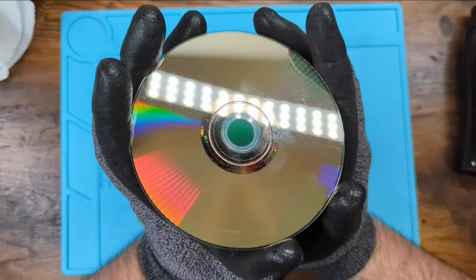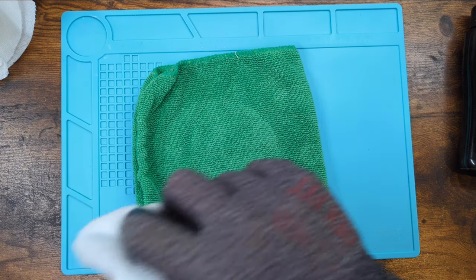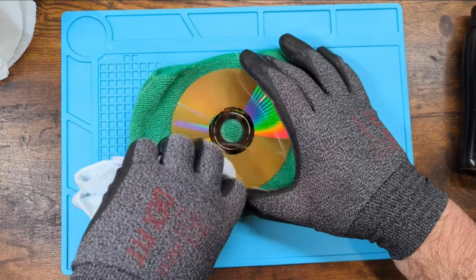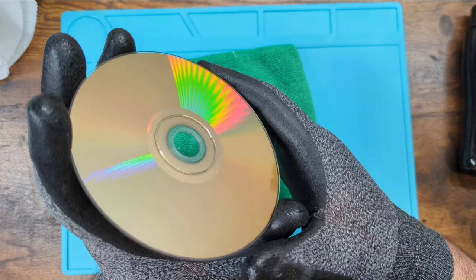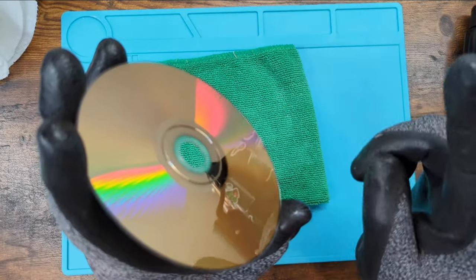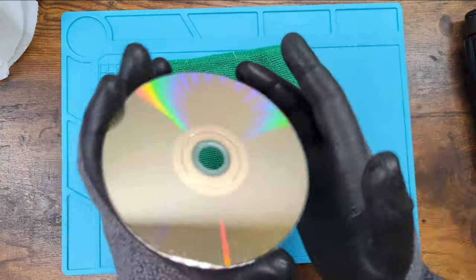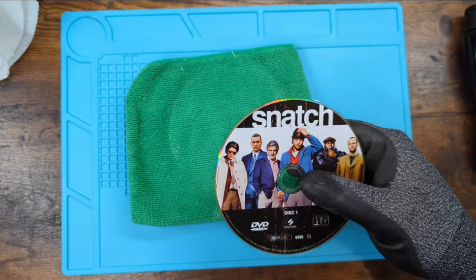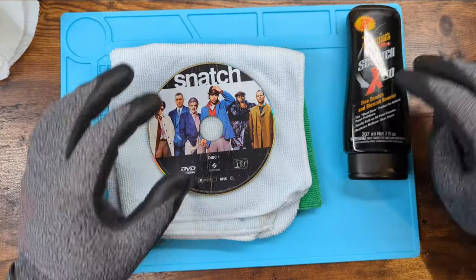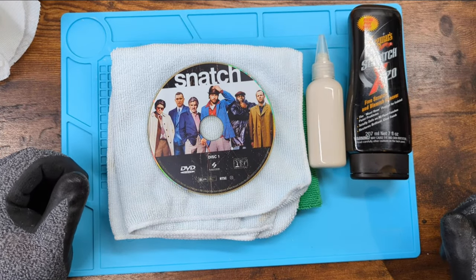Now look at that — you can still see the fingerprint I just put on it. Gotta stop touching it. You can see my toolbox in the background, you can see my hand — looks great. So we used car scratch remover, a DVD, and headlight restoration liquid, and we were able to restore a DVD. You don't have to have custom fancy things.